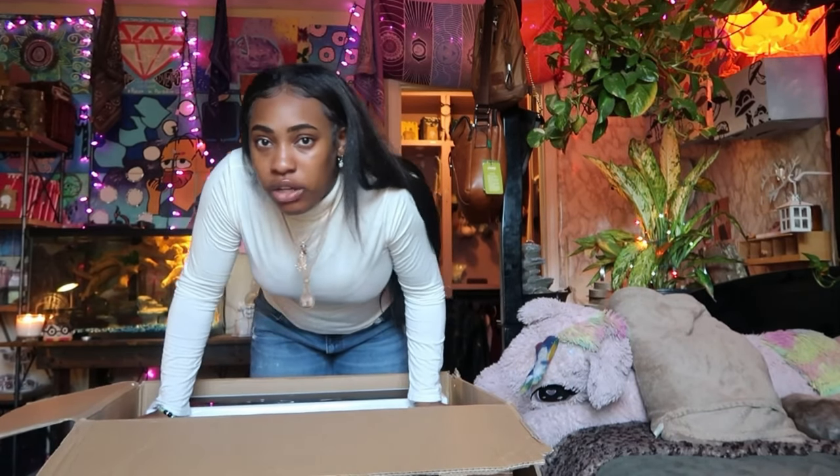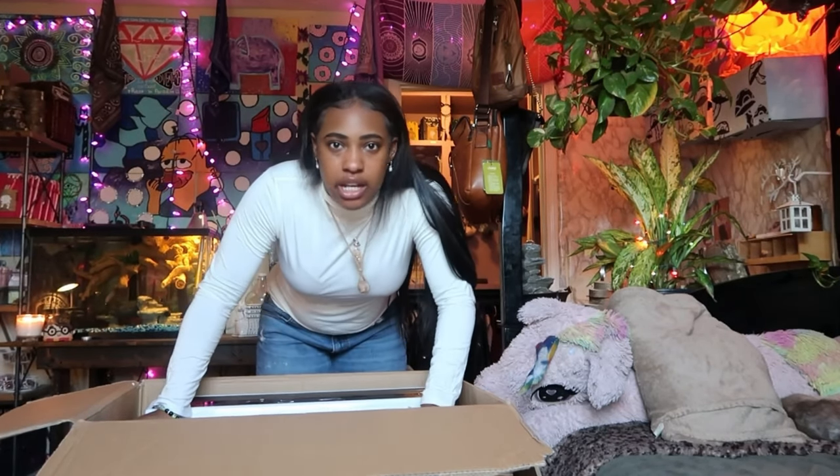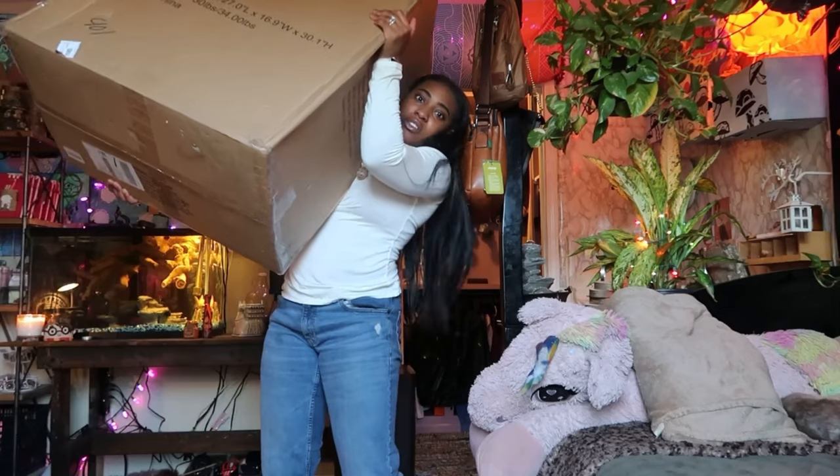If you guys are carrying this yourself, like if you live alone and you bought one of these, it's only like 20 pounds to carry up the steps — it's not that heavy. Oh my god, you can literally pick this entire thing up like this. It's 20 pounds!